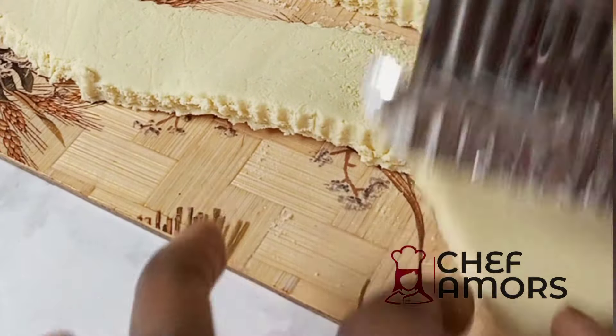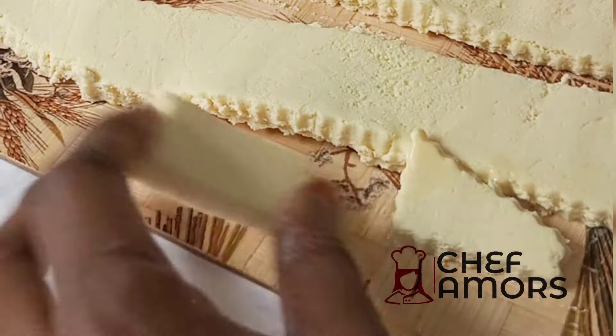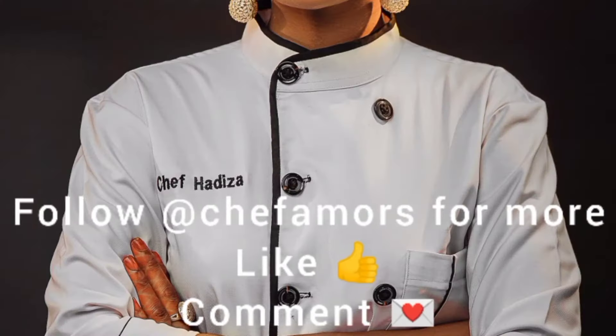After that, allow it to cool down a bit and your tuwon madara or milk candy is ready. Thank you guys, and I will see you in the next one.